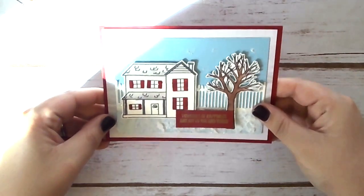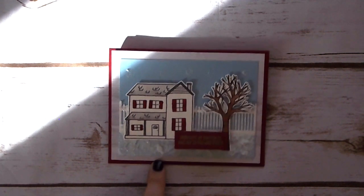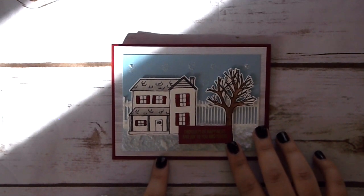And there you have it — our little farmhouse Christmas card! This one is definitely a journey, I'm fully aware, but thank you for sticking around. I really hope you enjoyed this card and I'll see you guys in the next video!